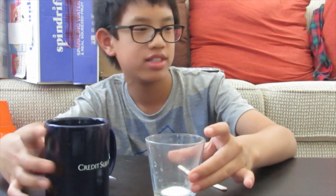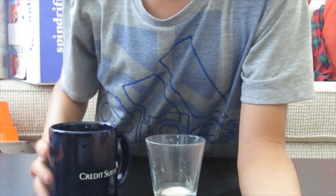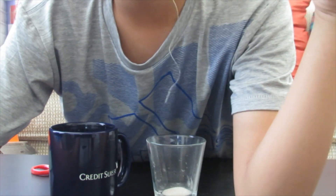Hey guys, welcome back to my channel! Today I'm showing you how to make little salt crystal things. All you need is a cup of warm water, a little salt, and a little popsicle stick tied with a thread at the end.